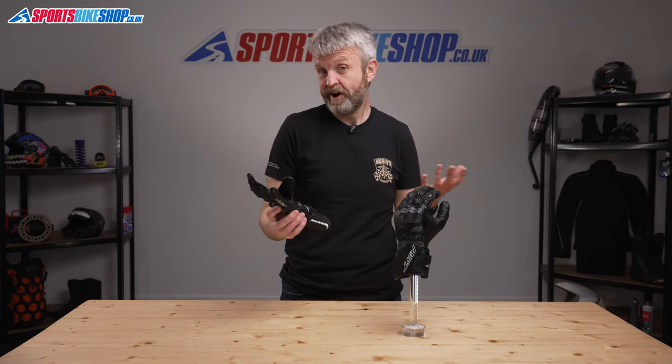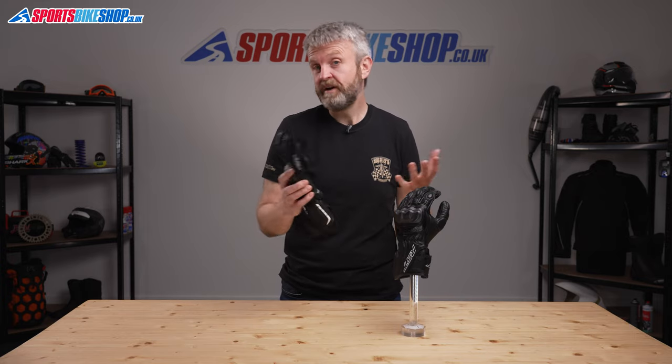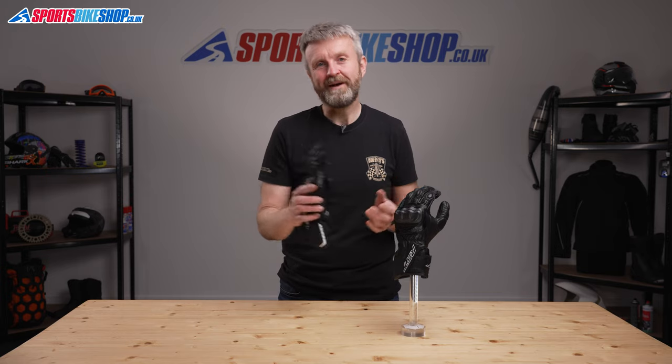I think that's all there is to say about the RST Axis gloves, which are really all about simplicity. But if there is anything you'd like to ask or to add, then please pop a comment below and we'll get back to you.